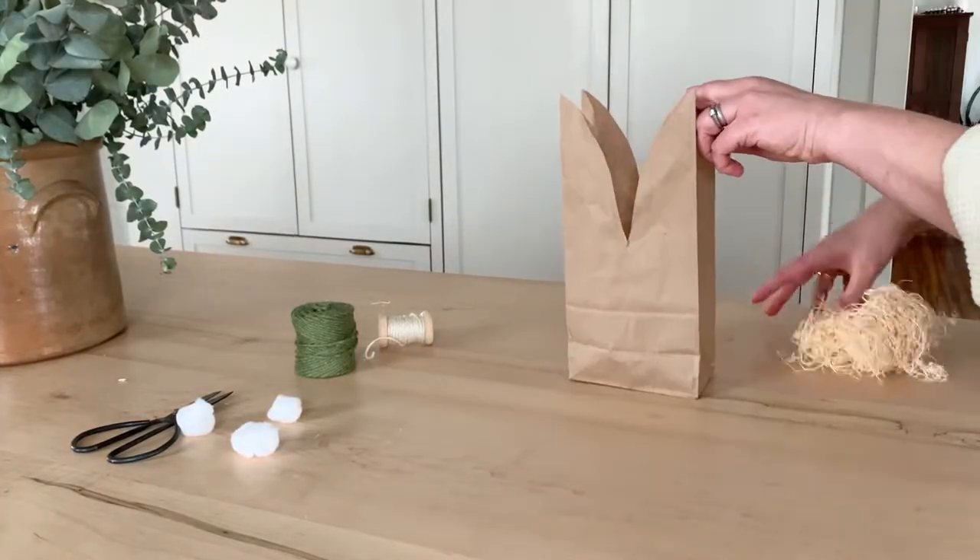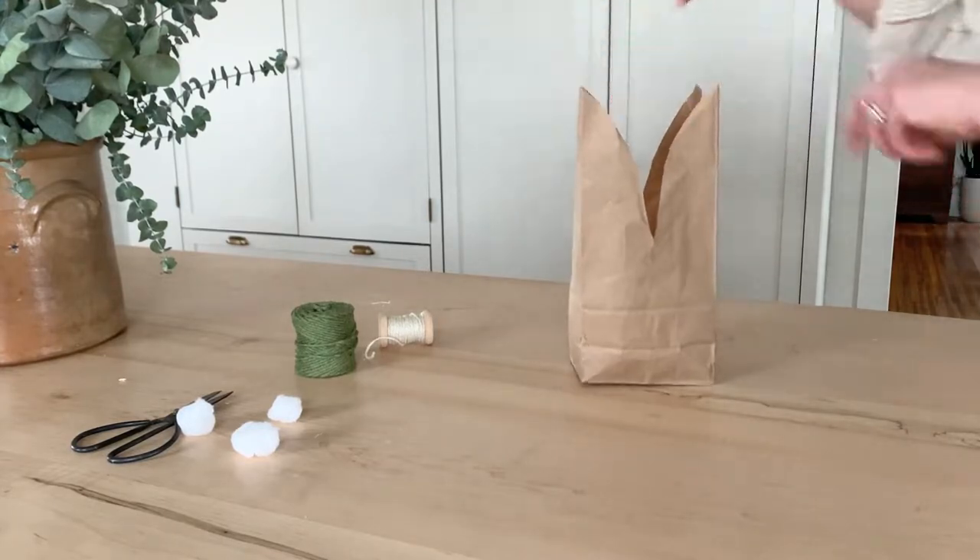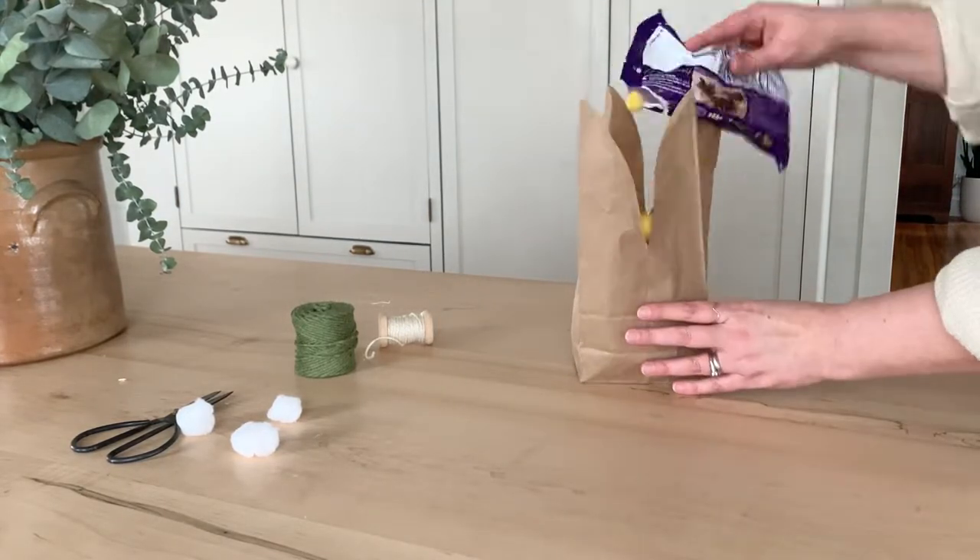Open the bag and fill it with a bit of Easter grass and then your favorite candy or treats, or even little toys.